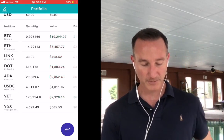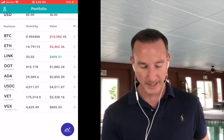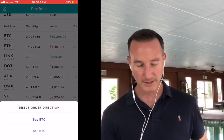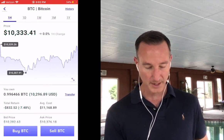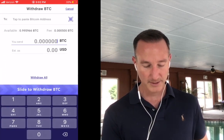Let's keep it simple and transfer a little bit of Bitcoin. I'll click on Bitcoin. If I slide to the right I can trade Bitcoin — buy or sell — but I can't swap it for anything else, that's not how Voyager works right now. So I'll just click on Bitcoin, go to the secondary screen, and it says I own 0.99 Bitcoin.